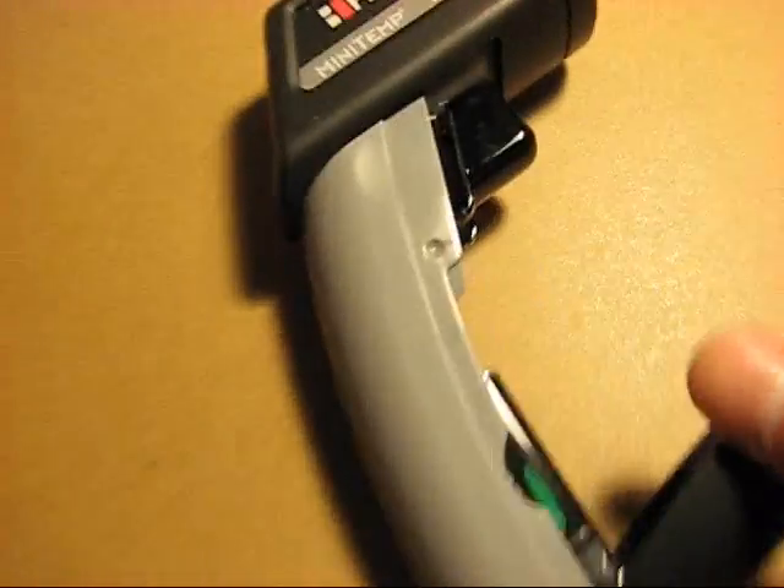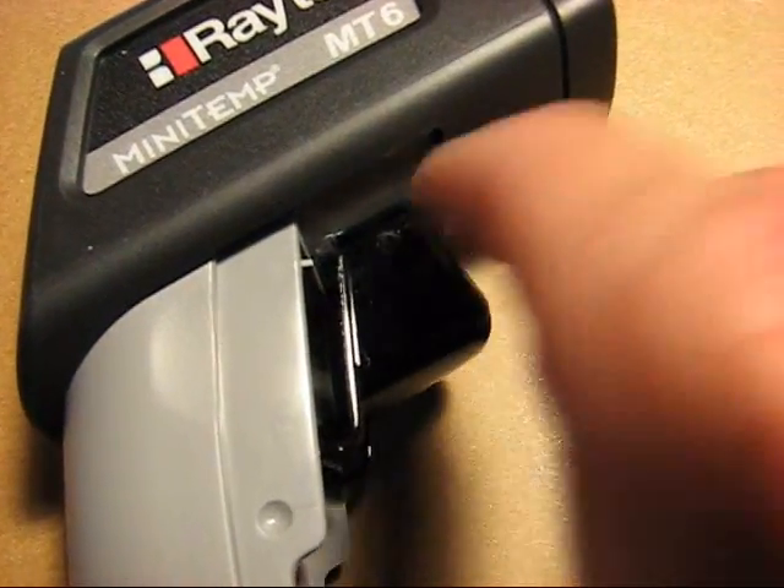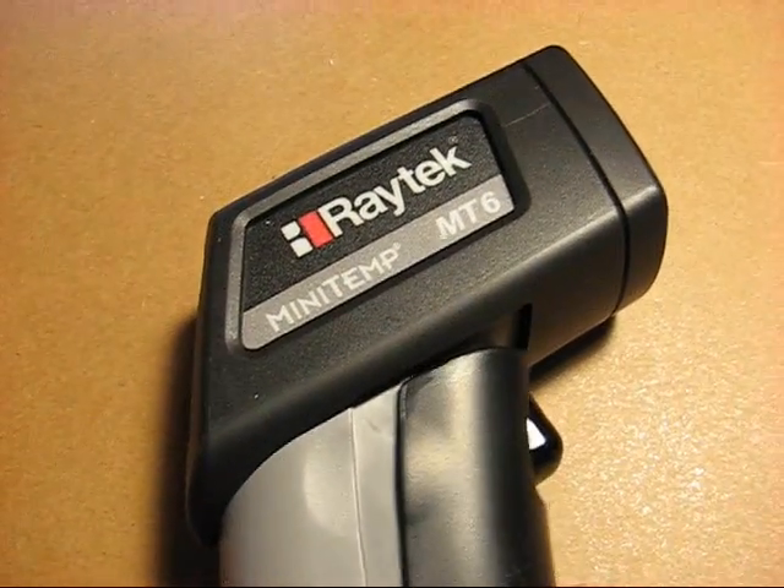One thing I noticed is the trigger is quite fragile in my estimation — probably the first thing to break, and really probably the only thing there is to break. However, overall this is a great product and I highly recommend it.